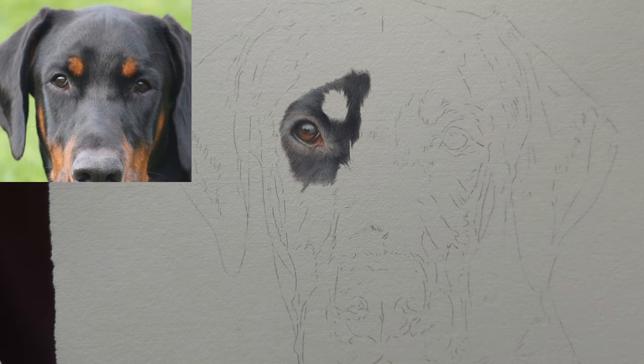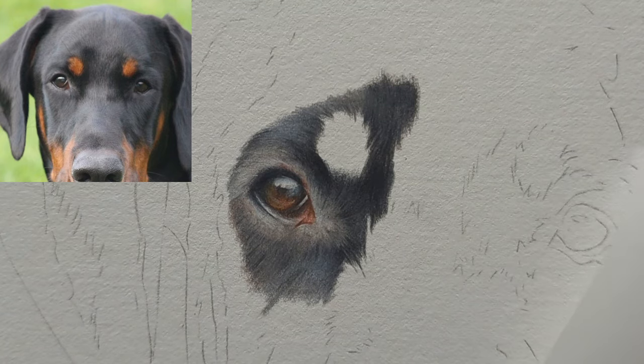Hi everyone and welcome back to my YouTube channel. We are resuming the Doberman tutorial and what we're going to do is see how far we can get by working on the left hand side of his face. I'll zoom in and we will just get started.